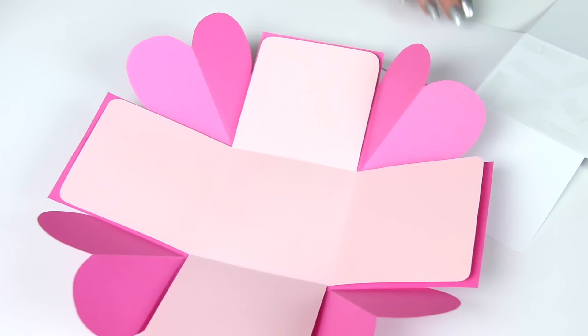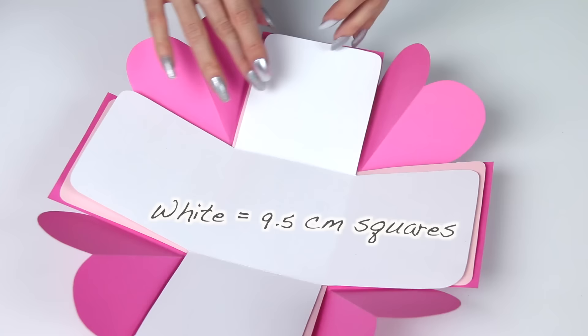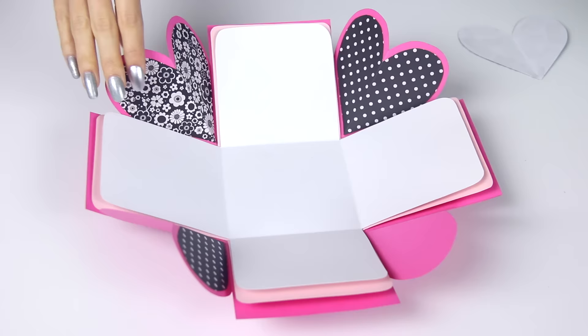You can repeat this as many times as you want to create multiple layers. I'm just going to do one more, and this time I made my measurement 9.5 centimeters, so it's a little tiny bit smaller. I repeated those exact same steps and attached the white piece on top.